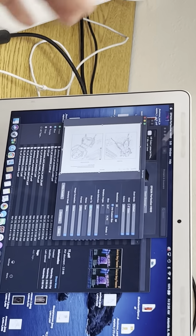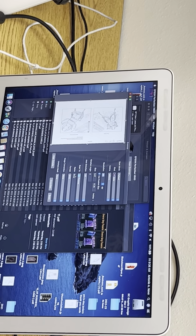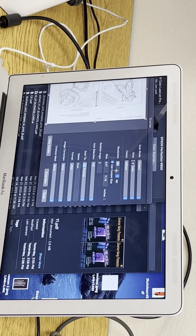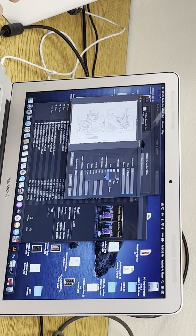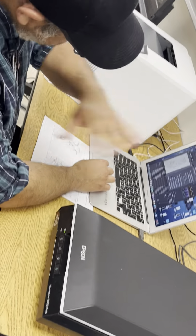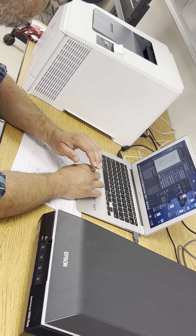We've talked about high resolution in this class. Starting this semester, 300 pixels per inch — or dots per inch — is what we always want, at minimum. Don't make it 305, don't make it 350 — 300 is a good enough high resolution. Remember, you can't change that after the fact. You have to set it right when you're scanning.